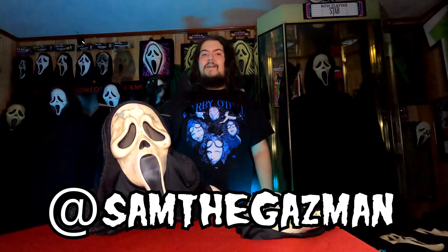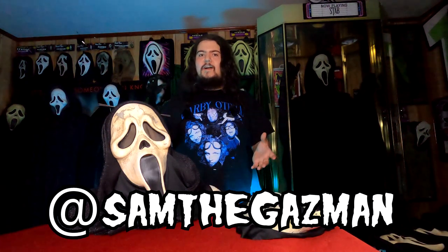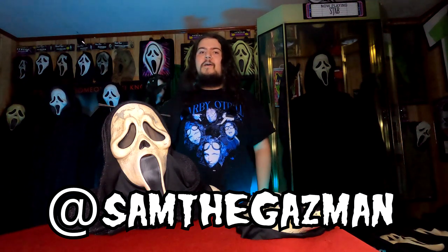I just want to give a quick shout out to Samir Ghazi for helping me out with the screenshots of the masks from the film. He's helped me out on a few different mask guides and came through yet again, so a huge thank you to him for helping me out with this mask guide.